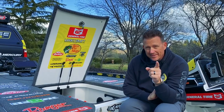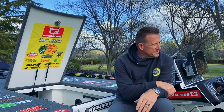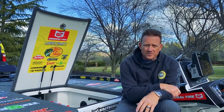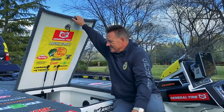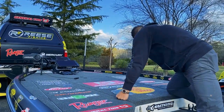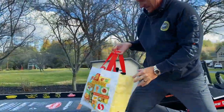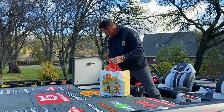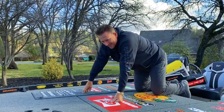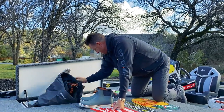I already caught my first fish out of the boat, so that was good. Full setup: 521R Ranger, 250 Pro XS Mercury, Lowrance Electronics — all the bells and whistles. The lockers are full: I've got push poles, Grundéns gear, a bag of reels to spool up, all my GoPro stuff, boots, Grundéns pants, rain gear, and hats.